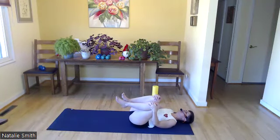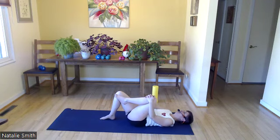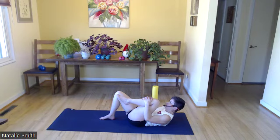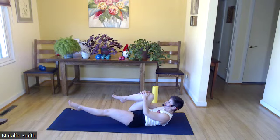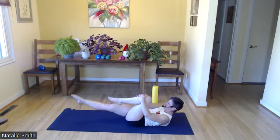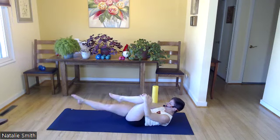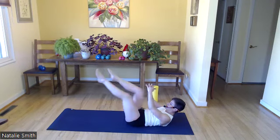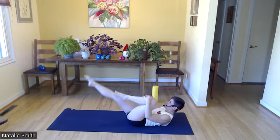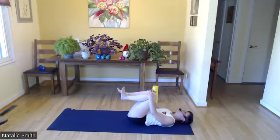Bring these to your chest, just rock back and forth. Lower your right foot onto the mat. Let's curl our trunk up off the mat and lengthen right leg and switch, and switch. Keep going — halfway done. Keep breathing. Beautiful, finish, lower down, bringing knees to your chest.